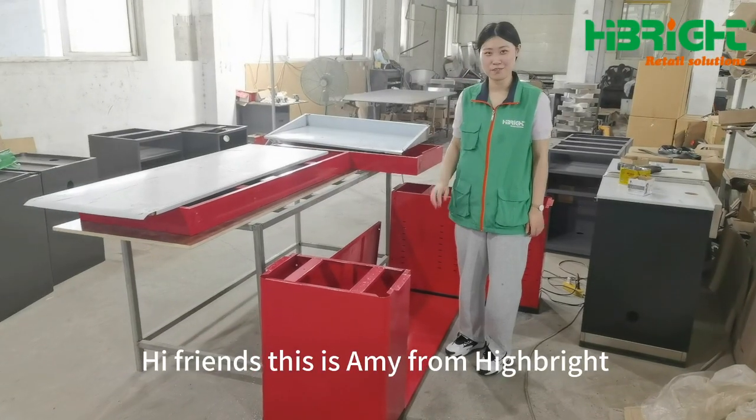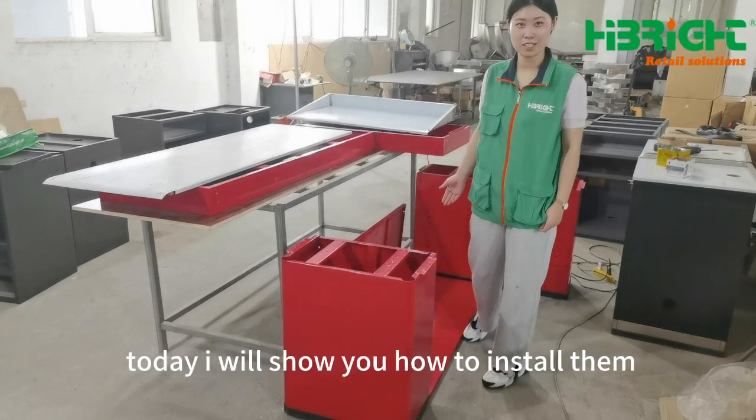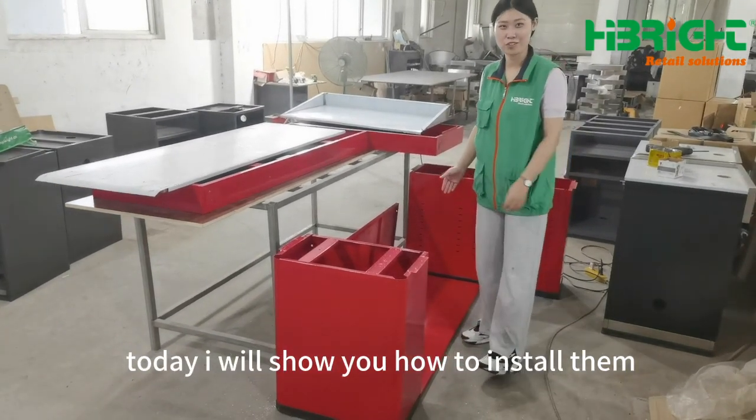Hi friends, it is Amy on Harvard. Here is our December Central Conference. Today I will show you how to install it.